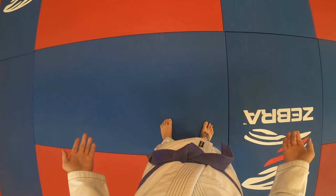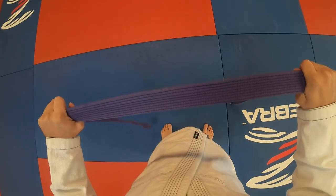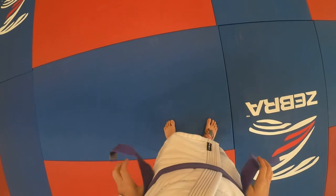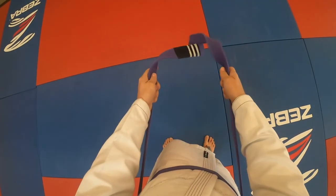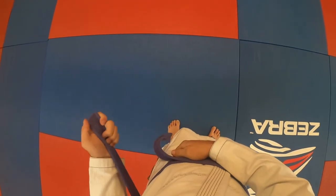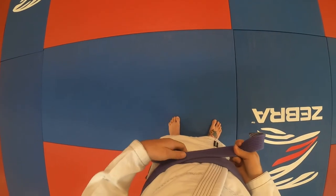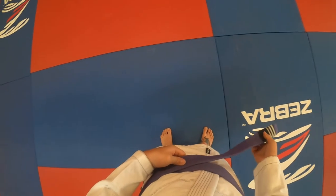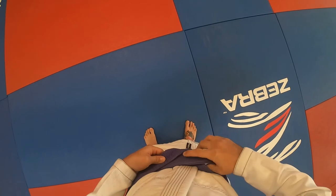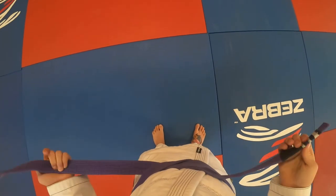The next knot I'm going to tie is called the overhand knot. It starts out the exact same as the Hollywood knot — tails are even, pass the gi over, wrap it around from the front, and bring the two tails in front of you. Now put one tail down, and the other one goes over top of that, making a little X with the two tails. I hold it with my opposite hand, and the tail on top is going to come down and underneath both wraps.